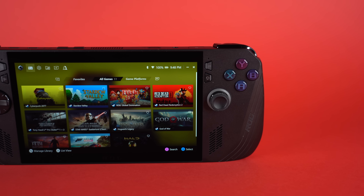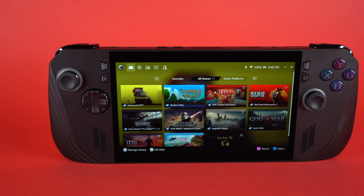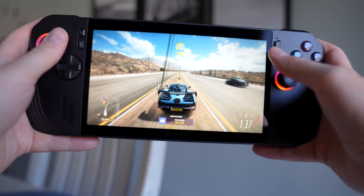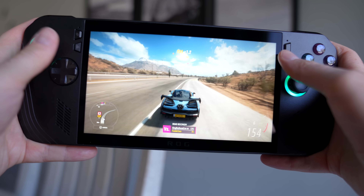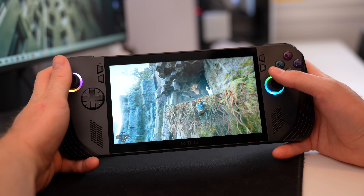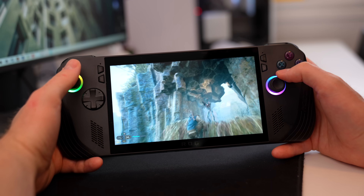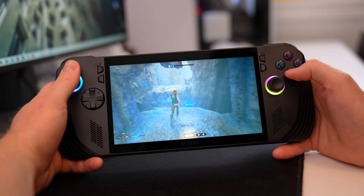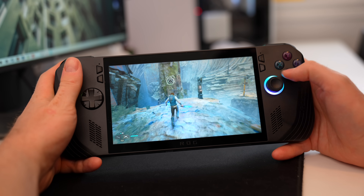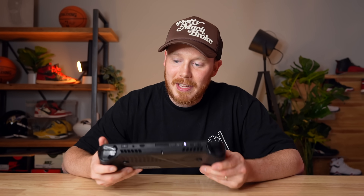Speaker placement hasn't changed — both fire forward — and it does a really good job of creating loud, clear sound. I really love how this device sounds while gaming, definitely better than other handhelds where speakers fire out the bottom, top, or side. The X still has the same AMD Ryzen Z1 Extreme, so performance is similar to the previous Ally. However, RAM has been increased from 16GB to 24GB, which does help, and most AAA titles run well on medium settings. The X also comes with a 1TB SSD.